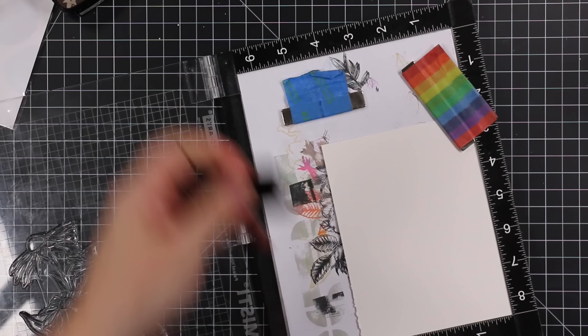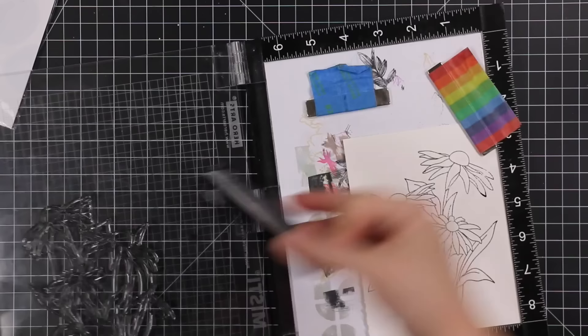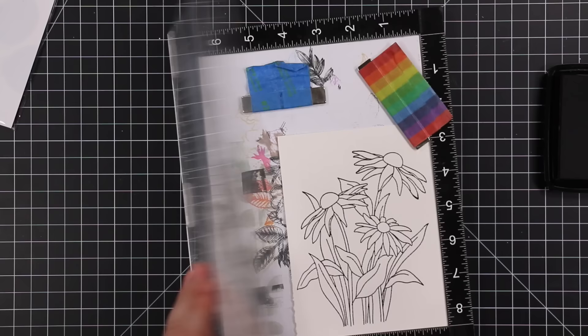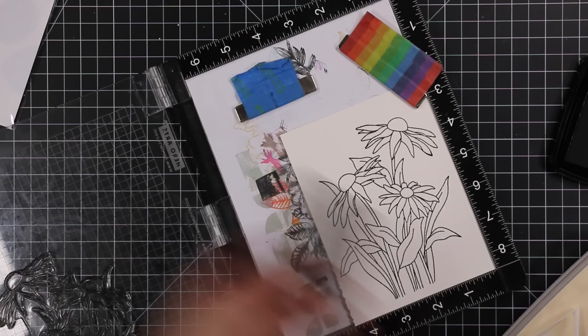I finally got a chance to use it, so I have some Strathmore watercolor paper and I put it in my MISTI. I use my anti-static powder tool and then I'm inking up this stamp with Versafine Claire Fallen Leaves ink — just something I like to do with fall-themed cards, it's a little more subtle than using the Nocturne. I ink this up and stamp it multiple times; it's a big stamp with lots of surface area, plus this watercolor paper has some texture to it.